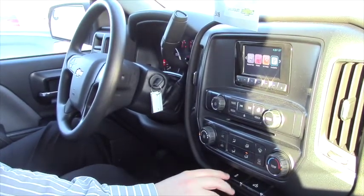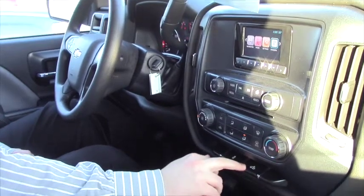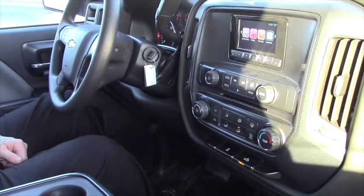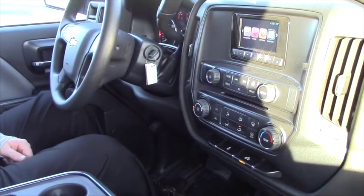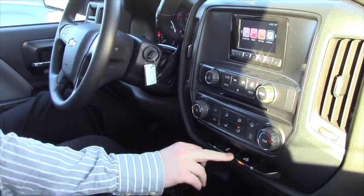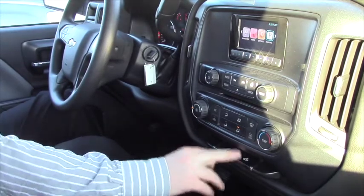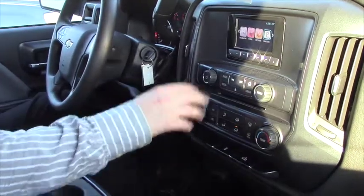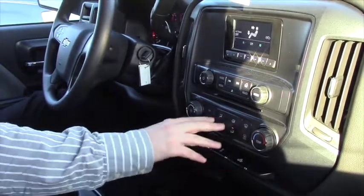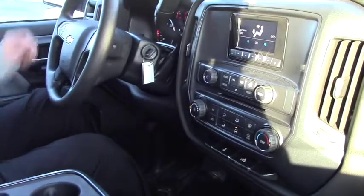Traction control you can turn on and off. Right here are LED lights for the bed — you press it down and the little orange light comes on. The bed of your truck has lights in there so you can actually find your tools, shovels, whatever you might need to get from the back. Normal cluster up here — audio controls, fans, temperature, AC, that sort of thing.